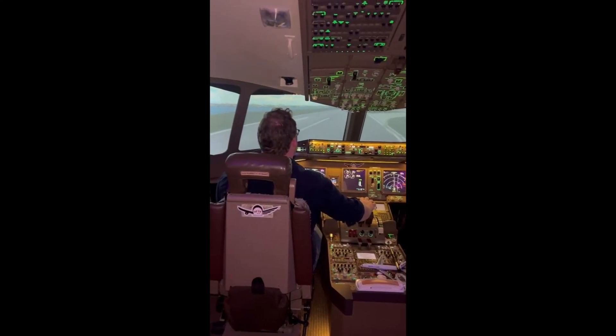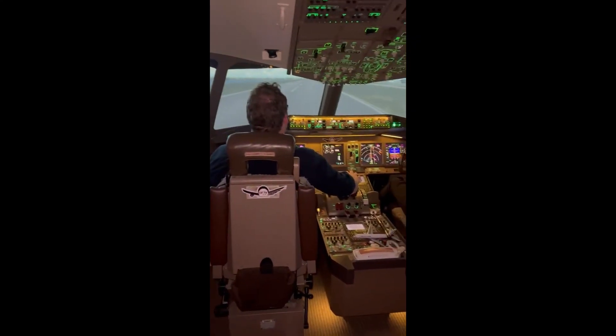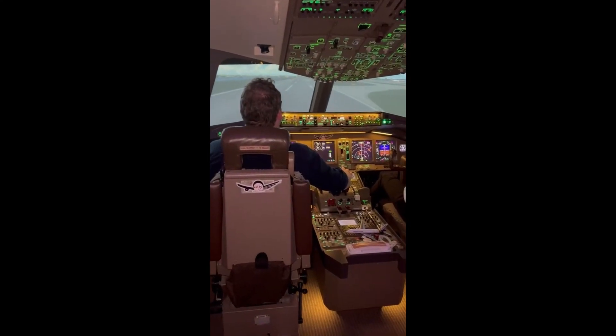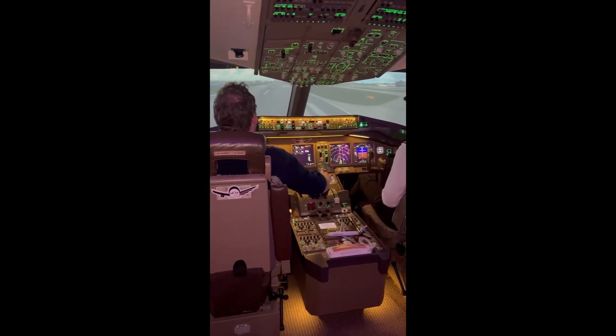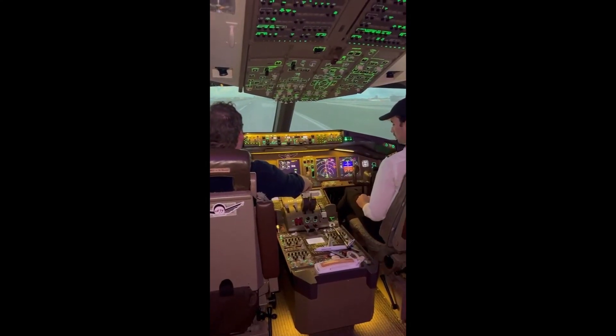3,000 remaining. 2,000 remaining. Beautiful. You can disengage our reverse, so just these two can come forward again. Beautiful.